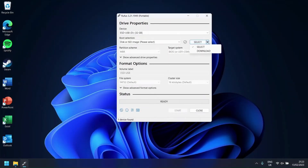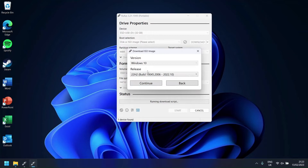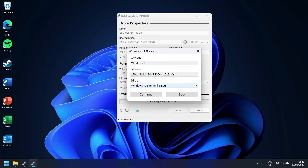Once Rufus has been installed, press the down arrow next to Select and press Download. Once this has been done, select the version of Windows you would like to install. After that, select the release version, language, edition, and architecture type.